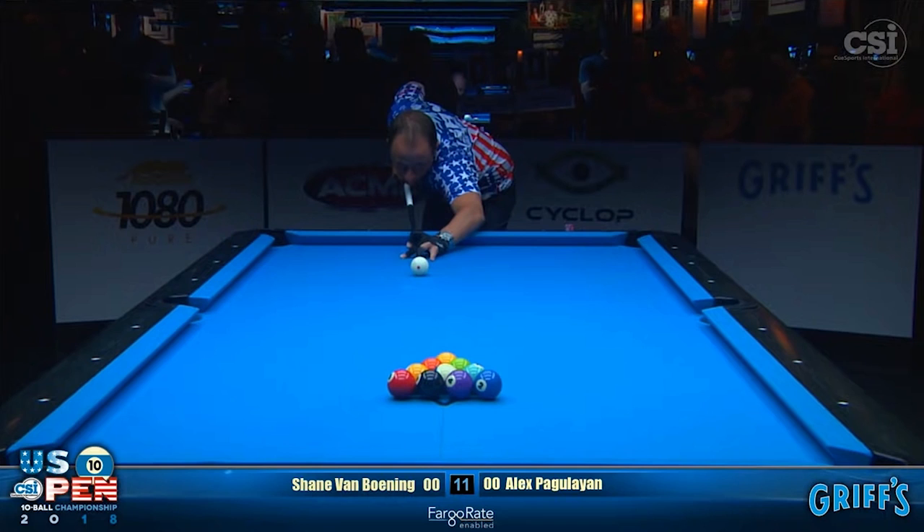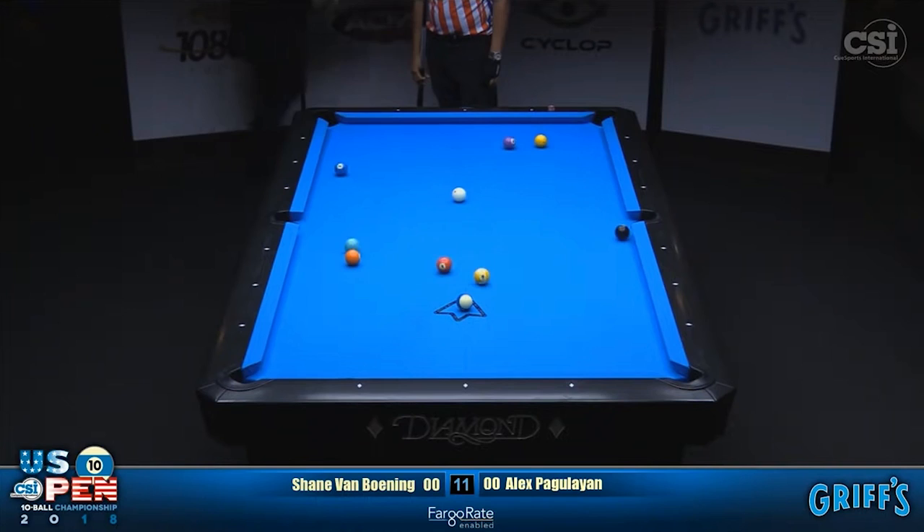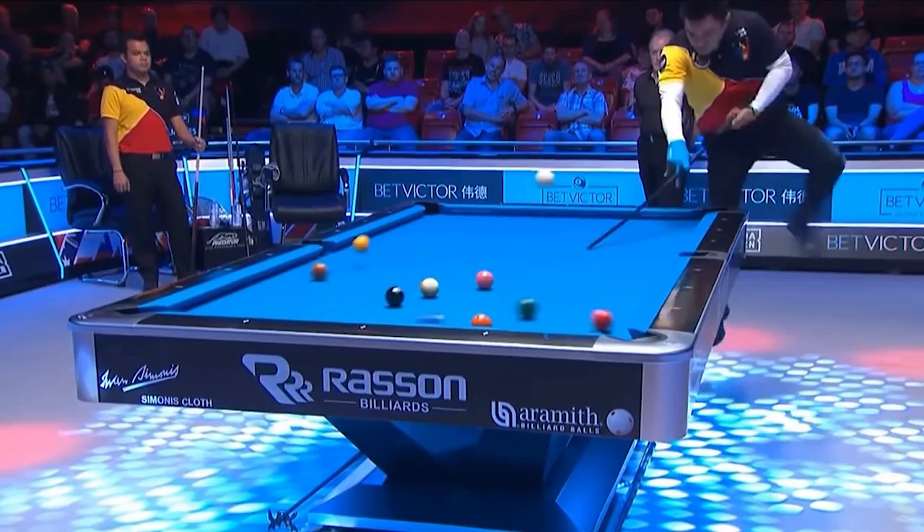Shane Van Boening has been widely known as one of the best 10-ball breakers alive today. Shane's 10-ball break has allowed him to dominate many tournaments and frustrate players because he's so consistent. Breaking technique has been a very important role in modern-day pool.